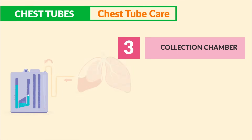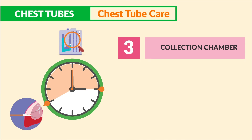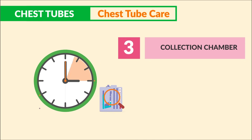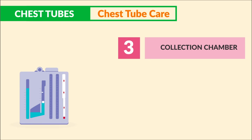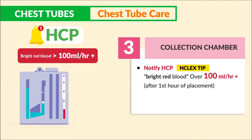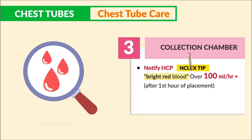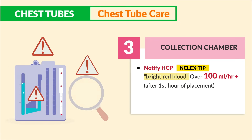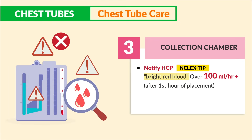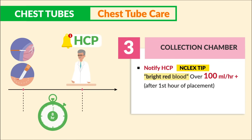Third, the collection chamber helps drain fluid and blood from the lung. Assess it every hour for the first eight hours after insertion, then every eight hours after that. Key numbers to notify the HCP: bright red blood over 100 mLs per hour after the first hour of placement. Bright red means active hemorrhage — if the blood is bright, something ain't right. Notify the provider, especially after surgery or new insertion within the first eight hours.